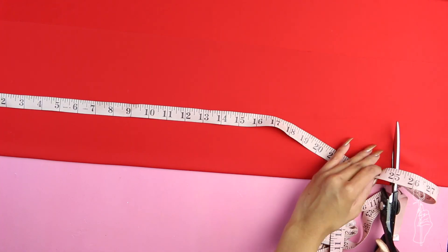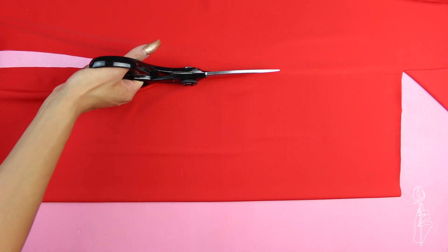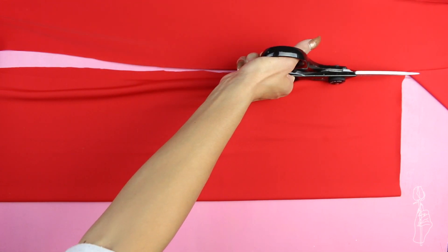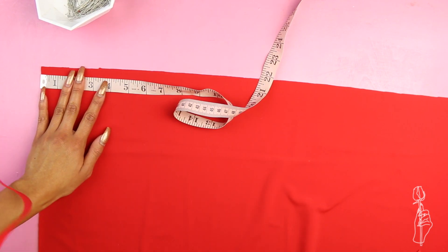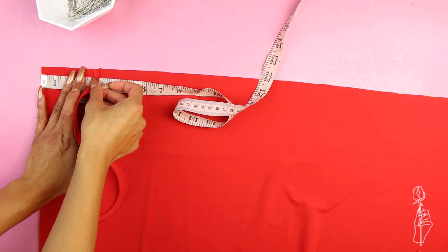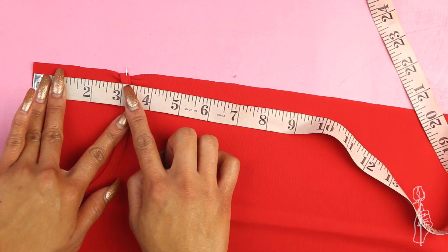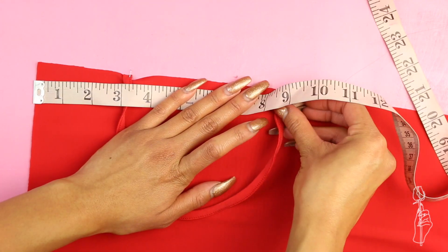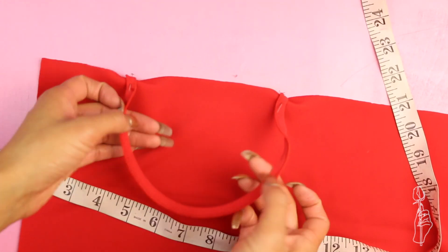These measurements are for a size small, but since you're basically just sewing a huge rectangle, I would just add an inch or two for every size up. At the top of your rectangle, on the right side of your fabric — right side meaning the correct outside side of your fabric — you want to add one end of the elastic three inches away from the side edge, and then the other end of the elastic eight and a half inches from that same edge. Then when that's done, repeat on the other side.